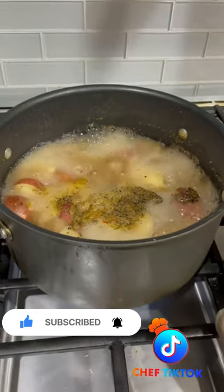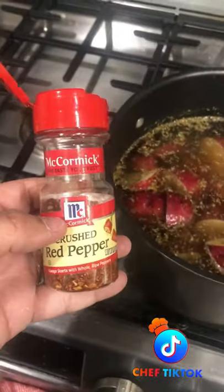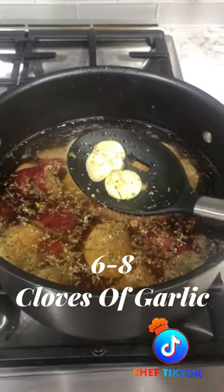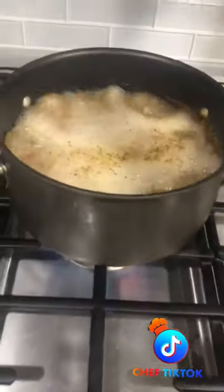Get a pound of red potatoes going in a pot of water. Now let's add season salt, onion powder, pepper, red chili flakes, and most importantly, eight cloves of garlic. Let the garlic and spices break down.